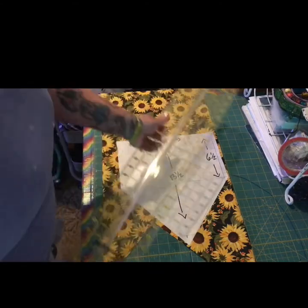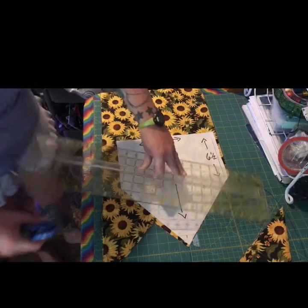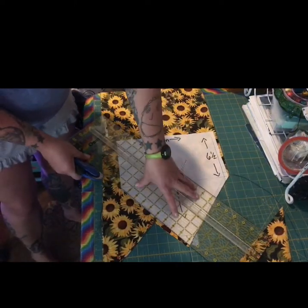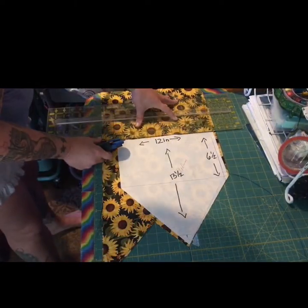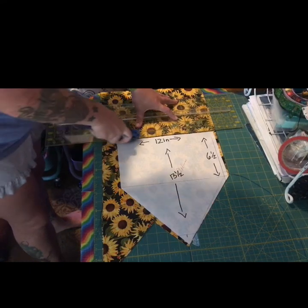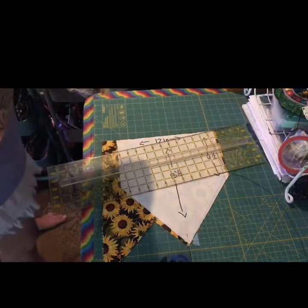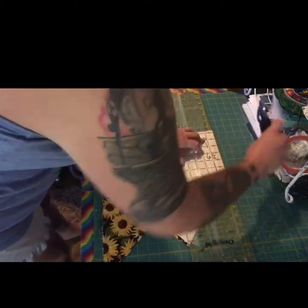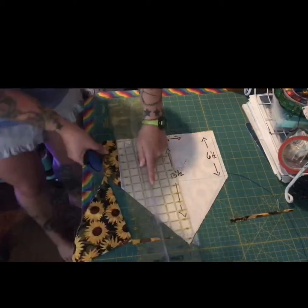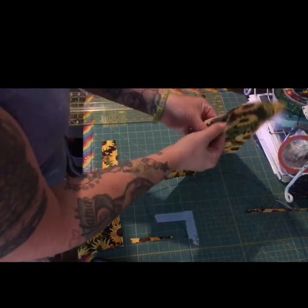One nice thing about making these is you don't get a lot of wasted fabric because they line up with each other really well. I'm just taking my rotary cutter and tracing around my pattern — just be careful not to slice your pattern up because then it starts to change shape. You end up with a lot of triangular shapes, which are great scraps if you ever decide to do any patchwork quilts.